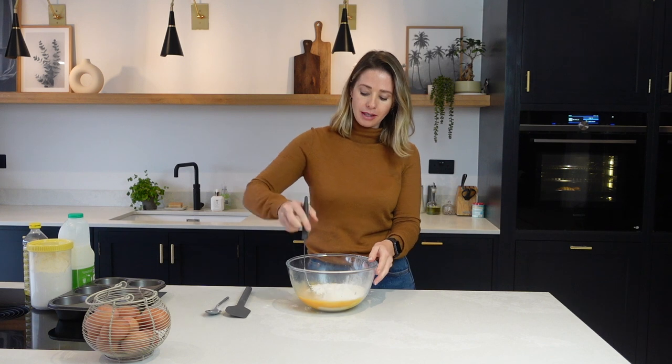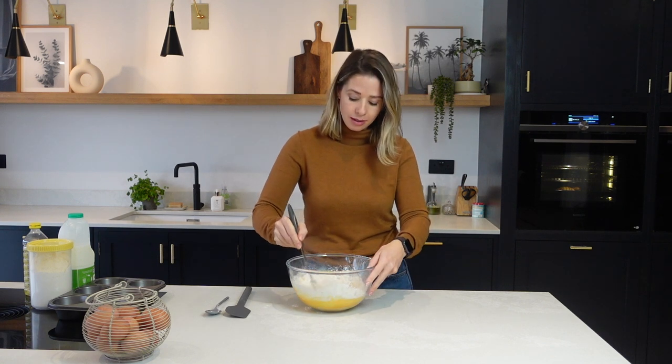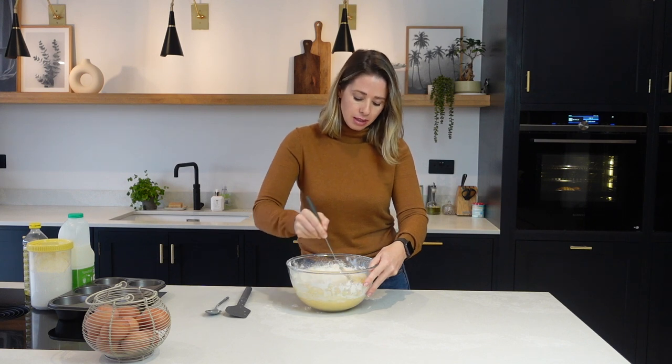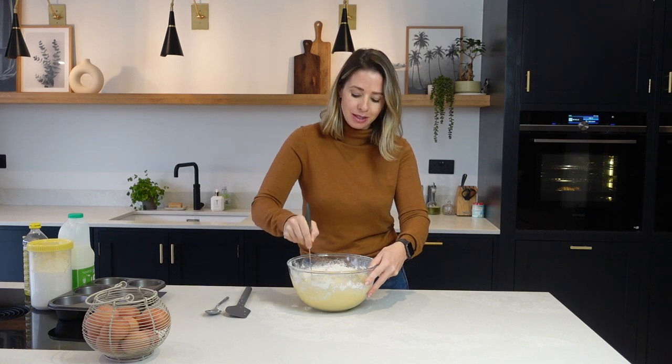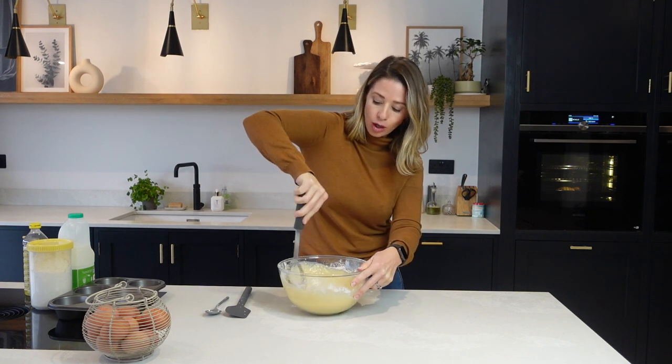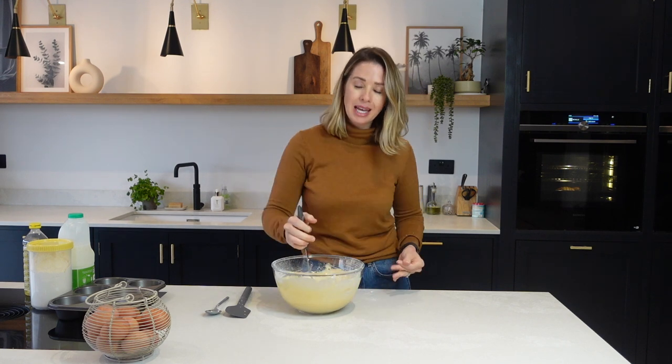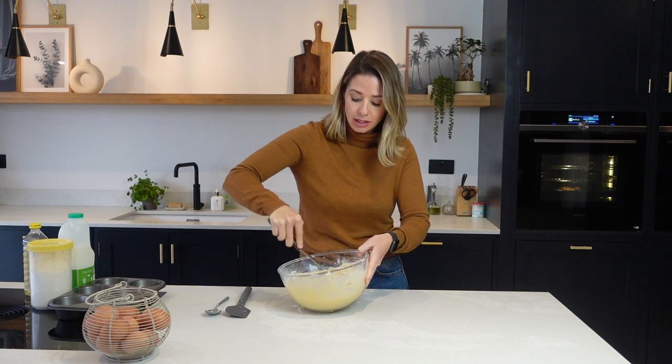Now what's left to do is whisk it all together. This does hurt your arm a little bit, so sometimes I ask Chris to come and help me, because you want to make sure there are absolutely no lumps left in your mixture. Alternatively, if you've got one of those electric whiskers, it works really, really well too.